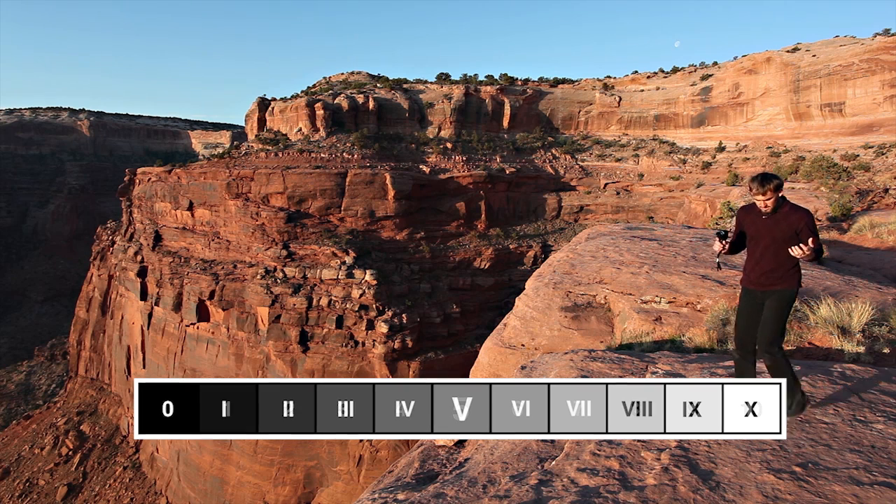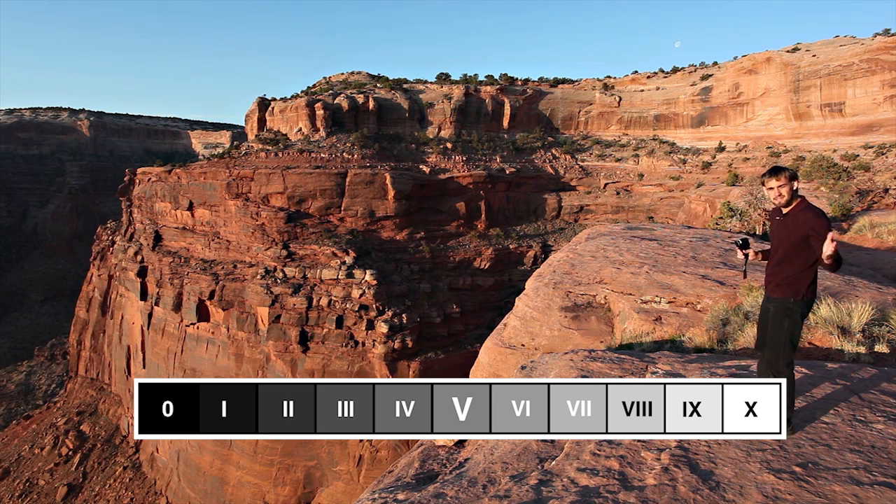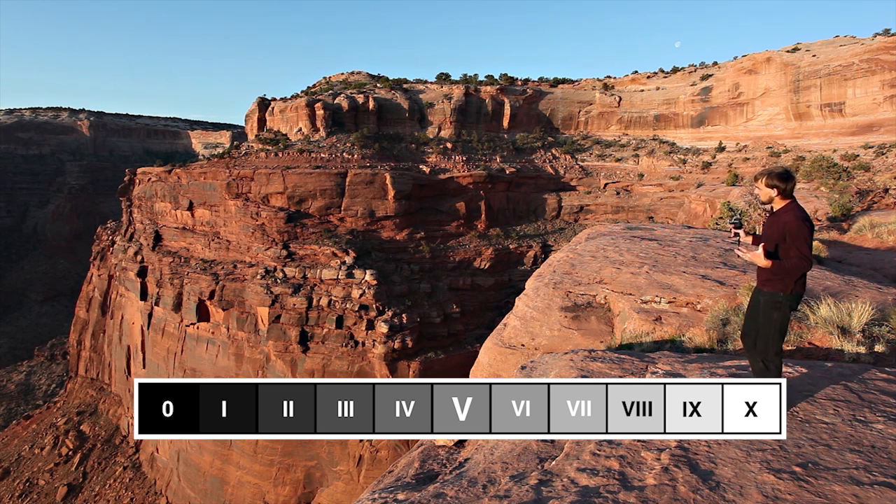So what you have is zero — pure black, clipped black — and then all the way to ten, which is pure clipped white. Everything in between is these different shades of gray. It's represented as shades of gray, but it doesn't matter whether you're shooting color or black and white, or film or digital. It's a system of tonal management, and it's terribly powerful.